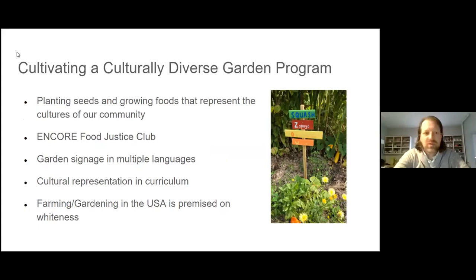In keeping with our guiding principles, it's really important for us at Blooming Heights to cultivate a culturally diverse garden program. Our student population is very diverse and we need to speak to that cultural diversity in our programs and in the way we plant our garden. This looks like planting seeds and growing foods that represent the various cultures of our community — foods I didn't even know when I was a kid growing up in South Dakota. When we harvest and do cooking programs, we want to make recipes from different cultures using food right from our garden.